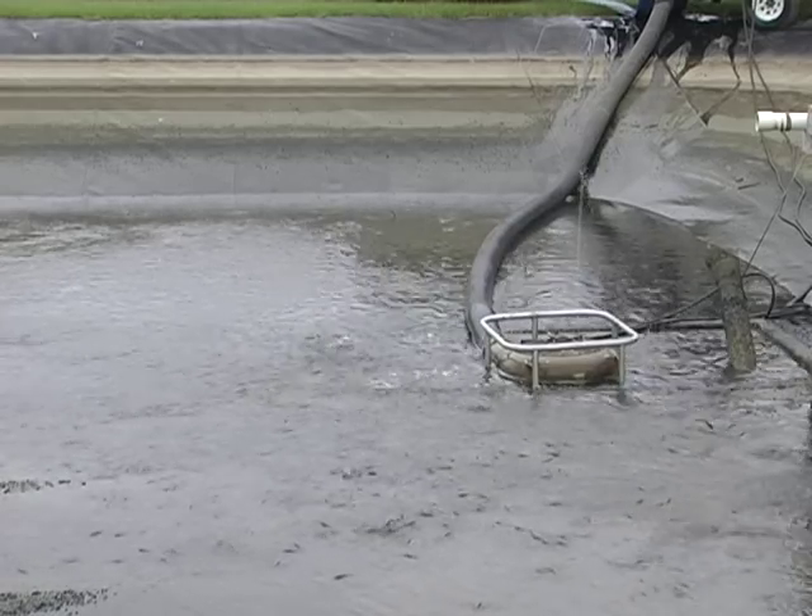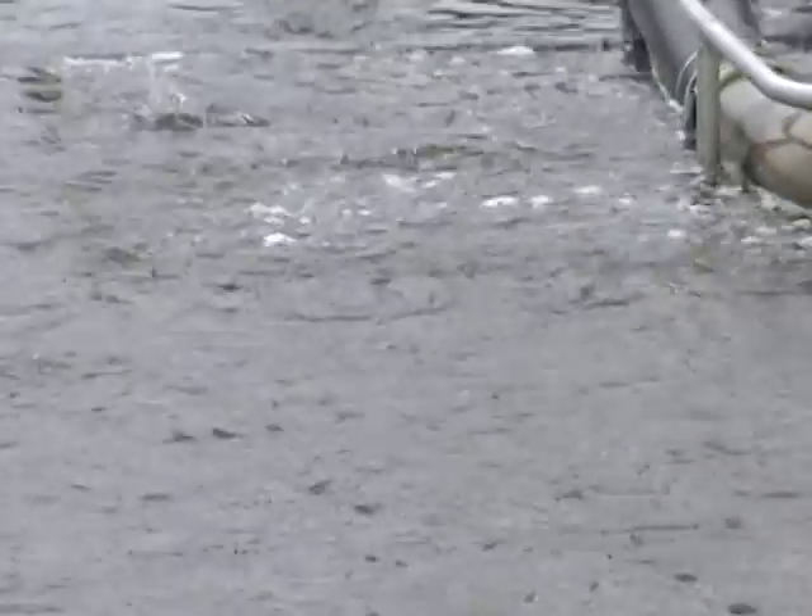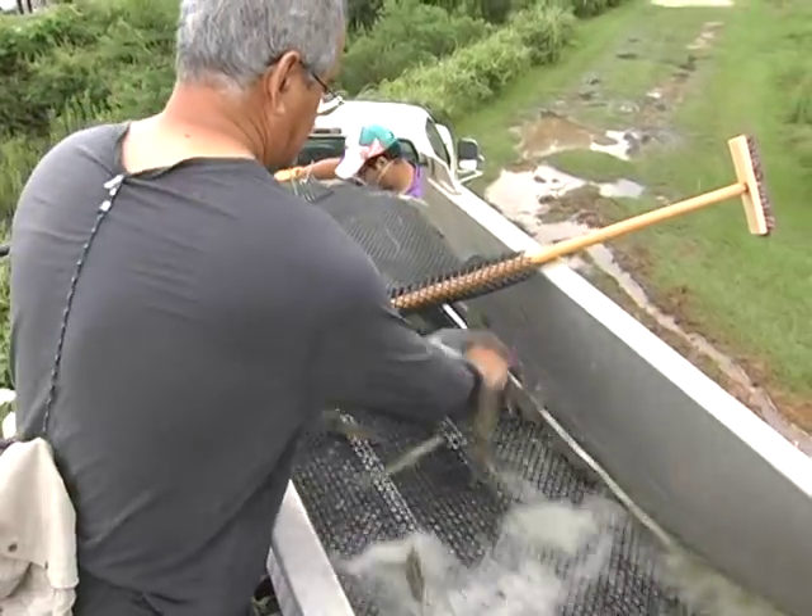In this video, we'll look at how a fish pump was used to harvest shrimp at the Claude Petite Mariculture Center in Gulf Shores, Alabama.